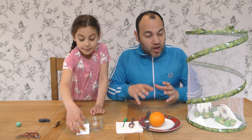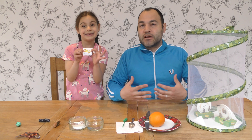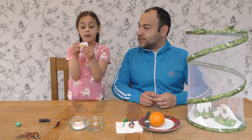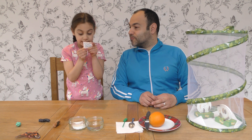Now guys, when the butterflies do emerge they become very hungry, so we need to feed them. As Jayla is showing you — we have what, what is that Jayla in your hand? Sugar for butterflies.